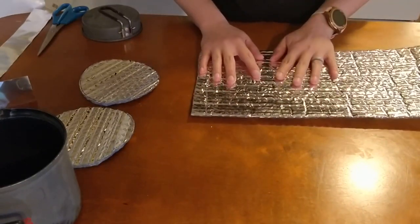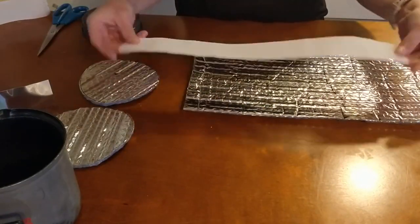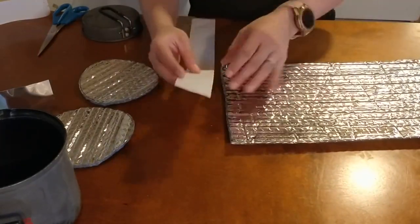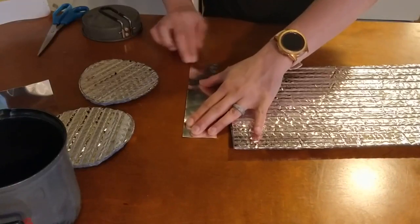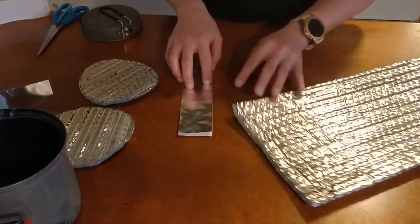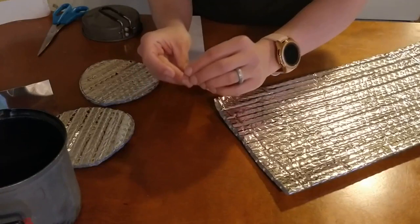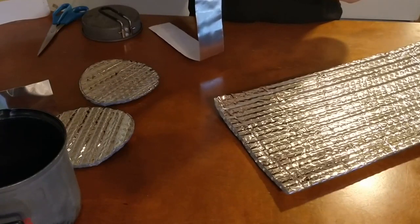The next step is actually taping the perimeter. Take your shorter piece of tape — it's going to be folded in half to tape your perimeter together. This is foil tape, not duct tape. All of this is used for insulation so it can handle the high temperatures of boiling water and a very hot pot while you're cooking food. You don't want to use regular tape or regular duct tape there.